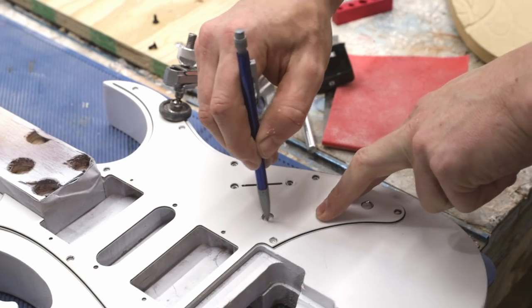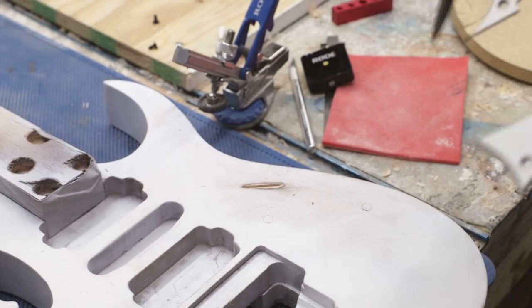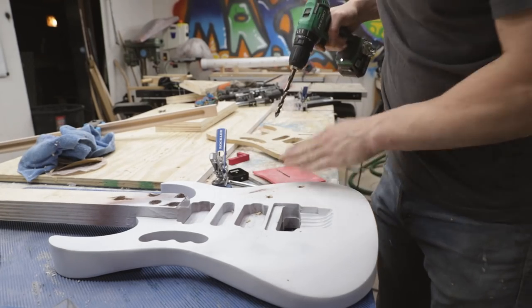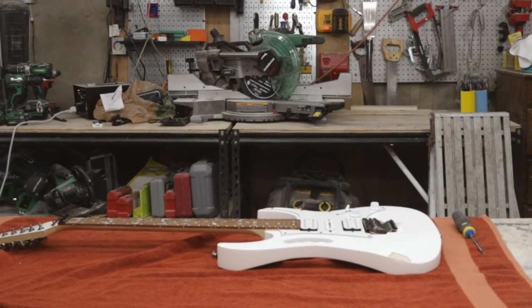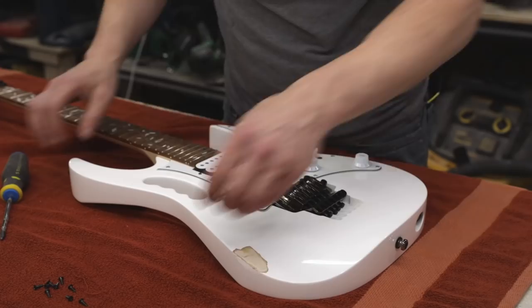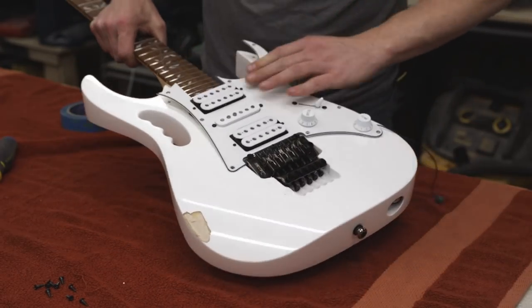I drilled the holes for the volume and tone knobs. Speaking of electronics, I found a scratch-and-dent Ibanez JEM Jr. online for about $200. The body was pretty dinged up, but the neck and electronics were in great shape, so it was perfect for this project.